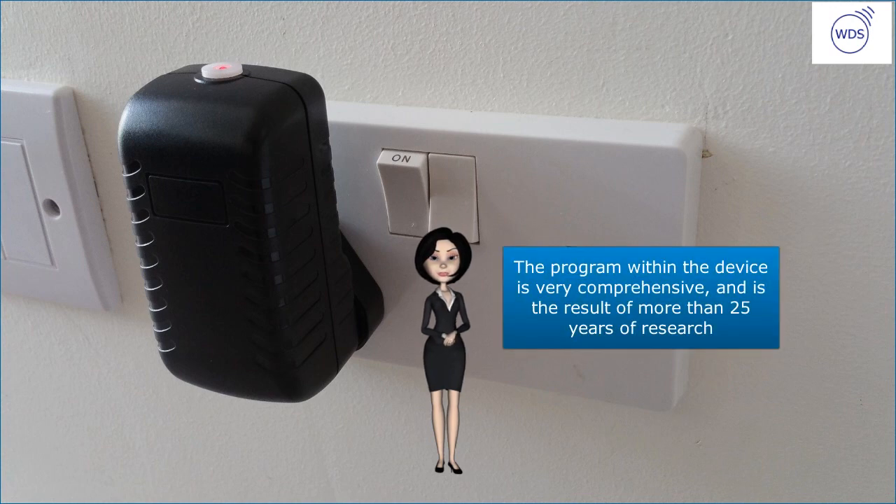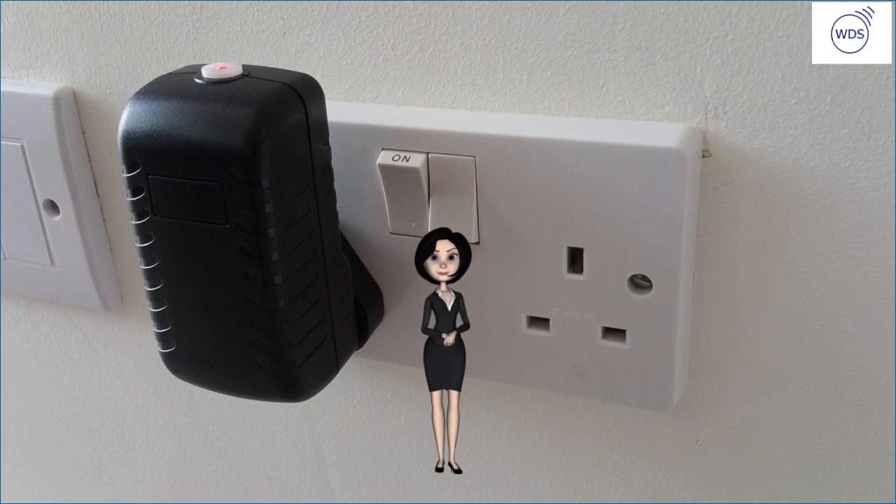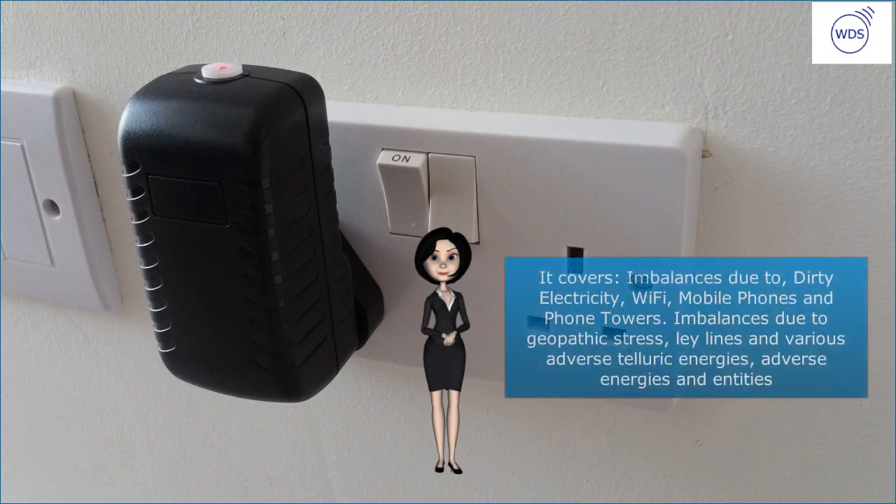The program within the device is very comprehensive and is the result of more than 25 years of research. It covers imbalances due to dirty electricity, Wi-Fi, mobile phones and phone towers, imbalances due to Geopathic stress, ley lines and various adverse telluric energies, and adverse energies and entities.